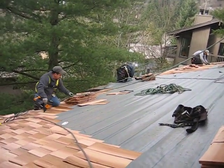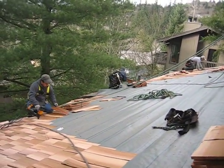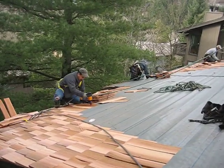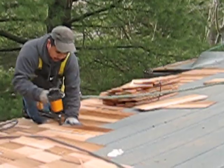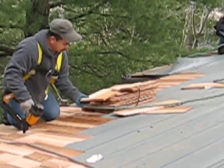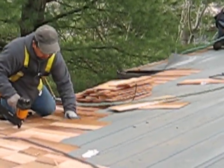This is one of our crews that are installing shakes, and Antonio is our crew chief. He examines each shake and applies the stainless steel fastener.